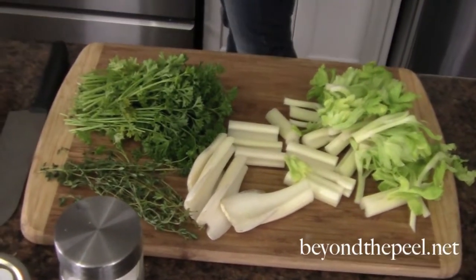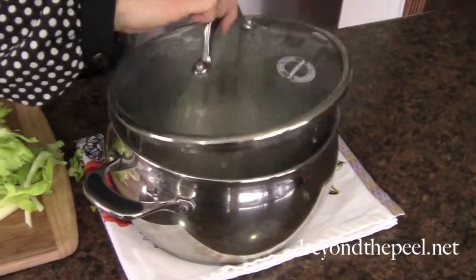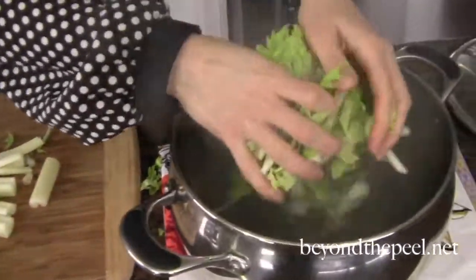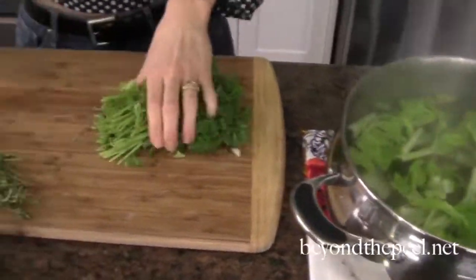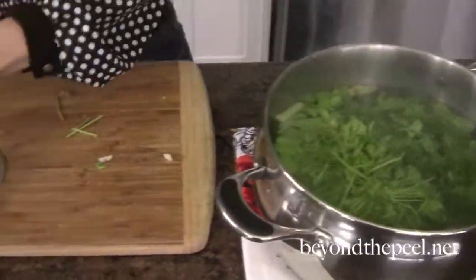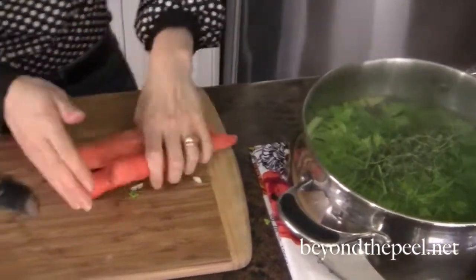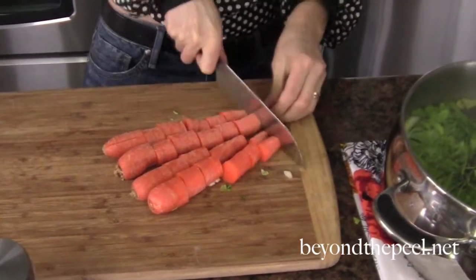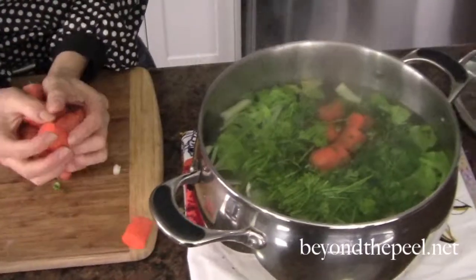I'm going to have my water boiling back here — I didn't want you to have to wait for me to bring my water to a boil. So I'm going to just throw things in as I go along. I've got my celery, I'm going to put in some fresh parsley, a little bit of thyme, and we've got four carrots. What's great about this is you don't have to worry too much about the chopping — it's just a rough chop to get things into pieces and into the pot.